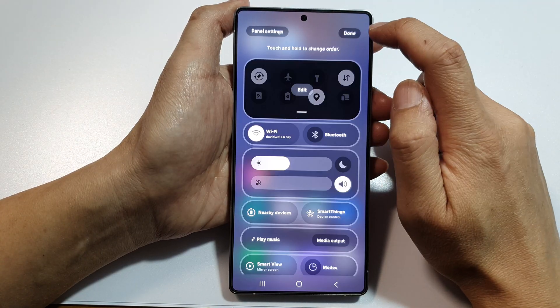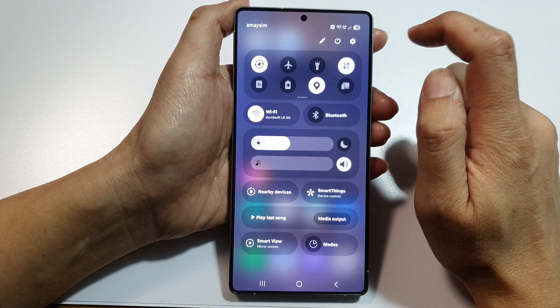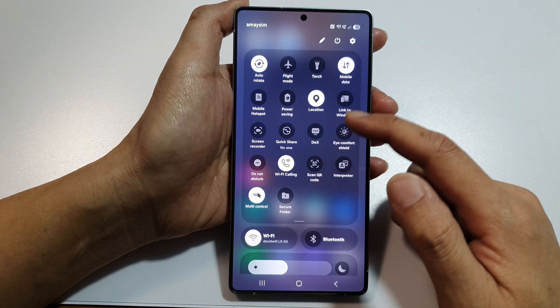After that tap on done, then tap on done. And that's it — it is now added to quick settings.